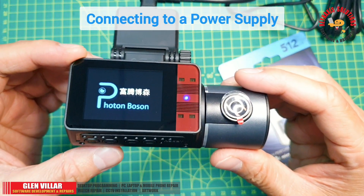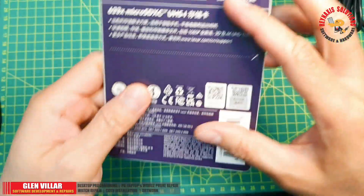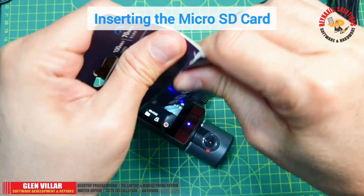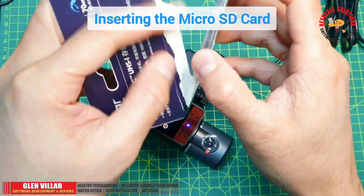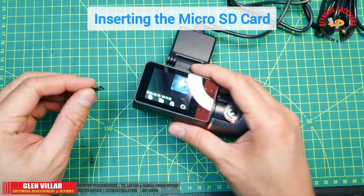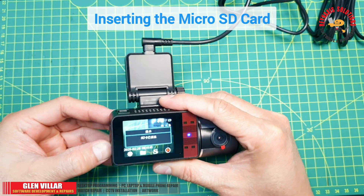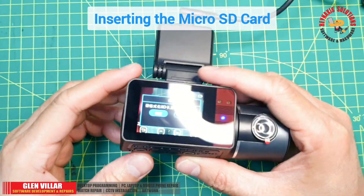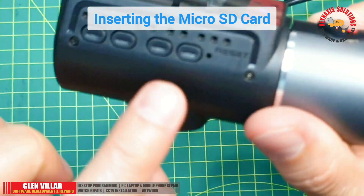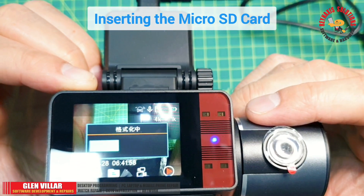And there you will see that this is the first time that this dashcam has switched on. Now I'm going to attach the micro SD that came with this product. This is a 512 gigabyte high-quality, high-capacity micro SD. Despite being 512 gigabytes, it can only record continuous footage for up to two days or 50 hours. Just press the OK button to initialize or format the micro SD so that the dashcam can use it as its storage media.